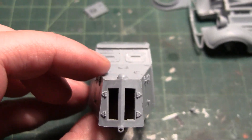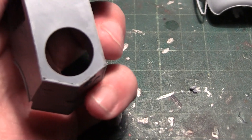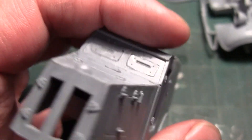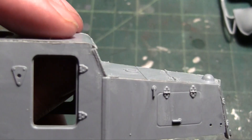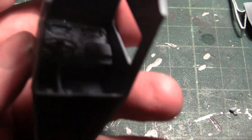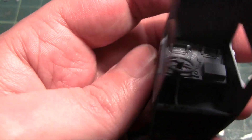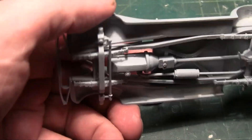Alright, so we got the upper body together. There were a few fit issues to work out yet. As you can see there, some gaps and such. But all in all it's been a fun kit. There were a few fit issues — got some more there, and some there, and some there.